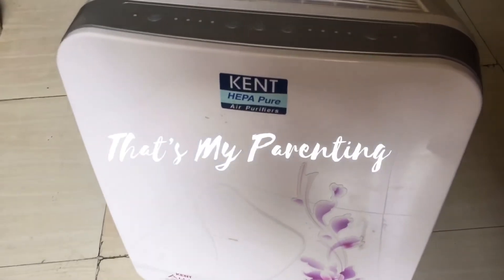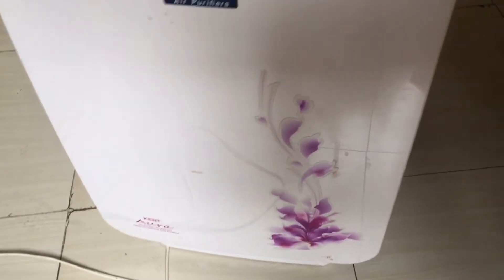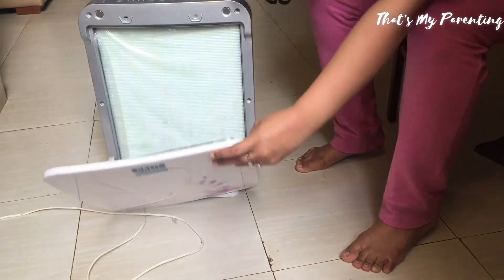Hello and welcome to That's My Parenting. Today we will see how the Gant HEPA air purifier is useful for your house if you have kids.